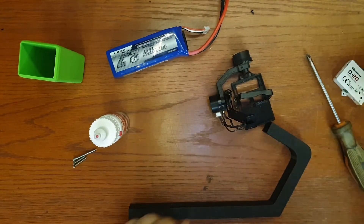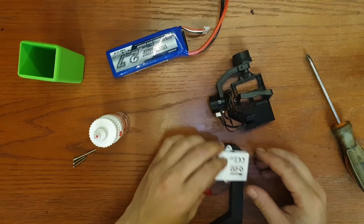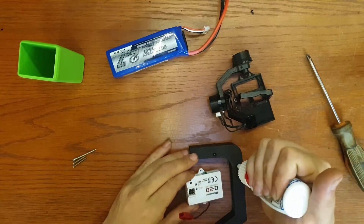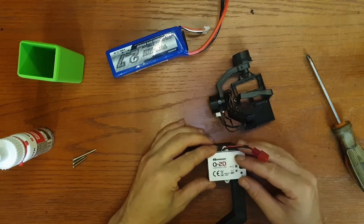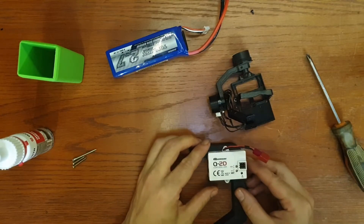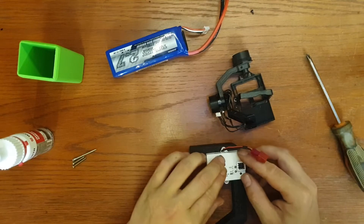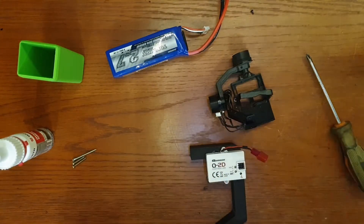Next is the assembly of the kit. Let's start by gluing the control board to the frame using my trusty CA glue — CA glue in gel form, perfect for printed parts. We have to wait a few seconds... five minutes later, the glue is dry.